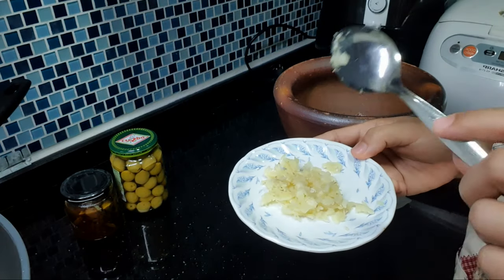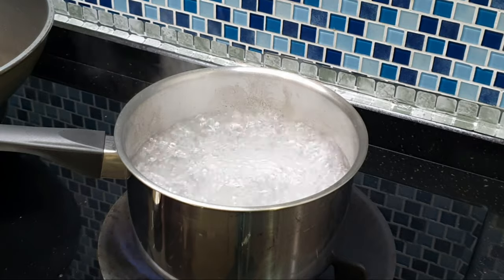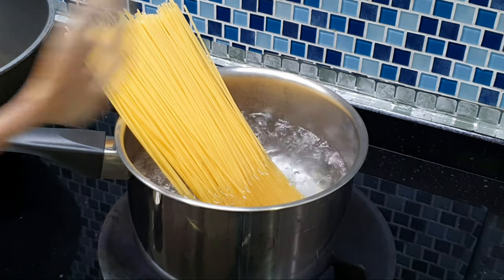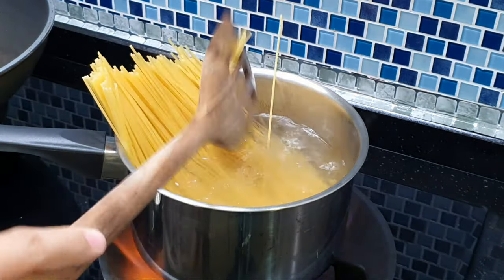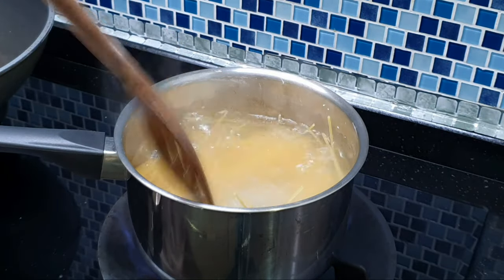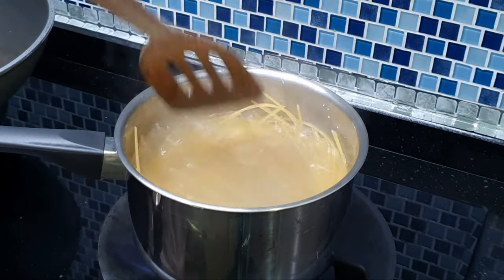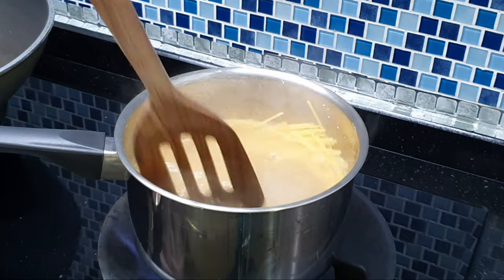Hintay lang natin kumulo yung ating tubig para lutuin yung ating pasta. Kumukulo na po yung ating tubig — lagyan na natin yung ating pasta. I-press lang natin ito hanggang pumasok lahat yung ating noodles sa kaserola. Kailangan lang nating i-press para hindi sila magkadikit-dikit. Anyway, meron na tayong nilagay ng oil, so tutulungan lang natin yung pasta para hindi magkadikit-dikit.